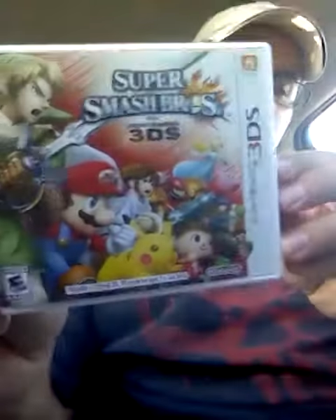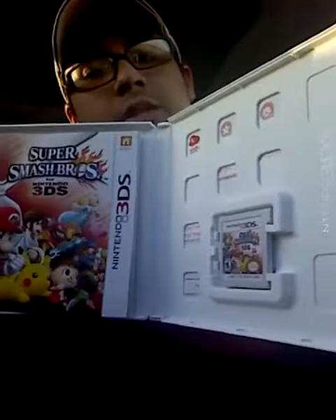There goes the front, the back — I don't know if you can see it. Yeah, there we go. Let's go ahead and open this sucker up. There it is. Got the manual and cartridge.